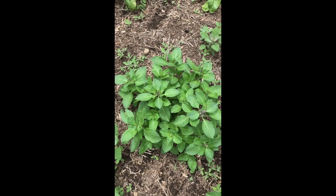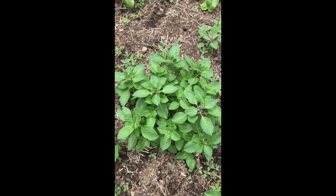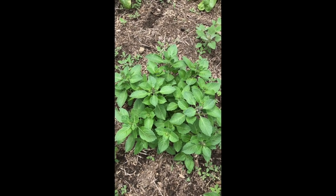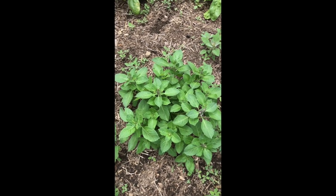Here is a beautiful lush Tulsi plant, otherwise known as Holy Basil. It is the same basic plant as Italian basil, only with a different flavor profile and a different origin.